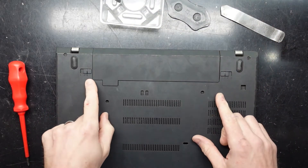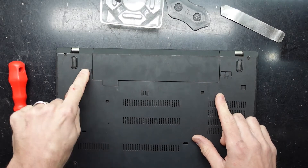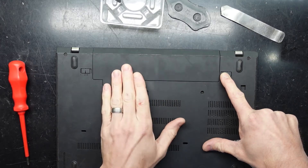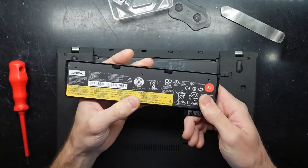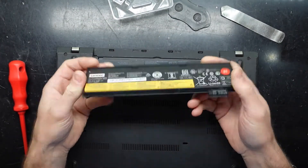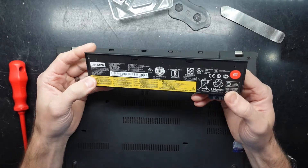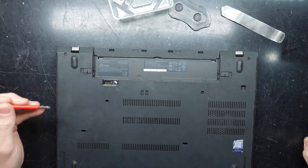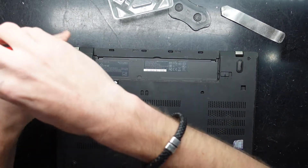To begin with we need to take out the battery, which involves step one: slide this out, step two: slide that out, push back — one battery, one very thin battery. It does surprise me how small this battery is compared to most, but anyway, put that aside and let's get into the Phillips head screws.